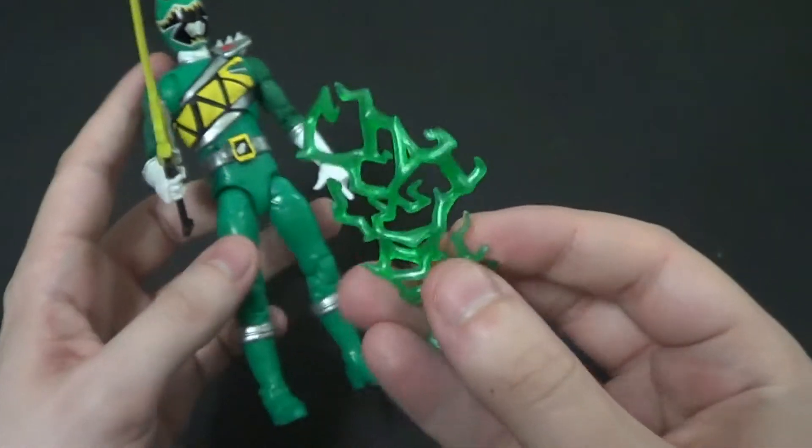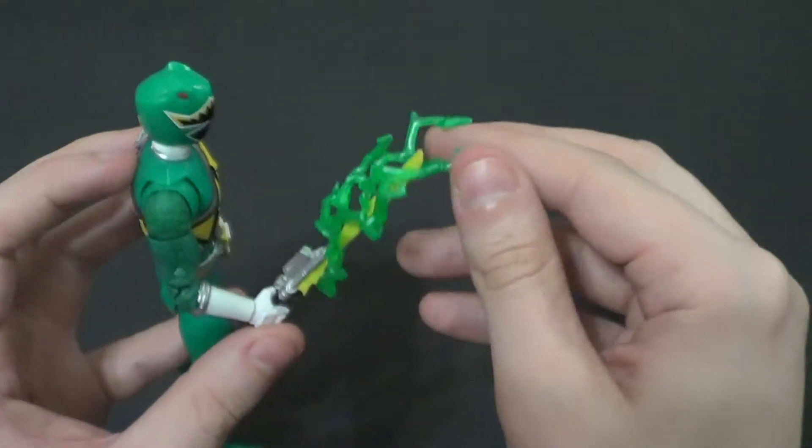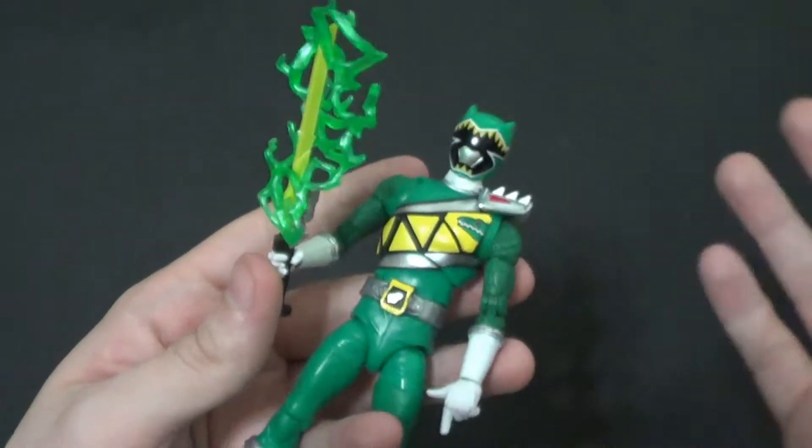We also have what the Lightning Collection got its name from — you can put these energy effects on people's weapons. Neato.